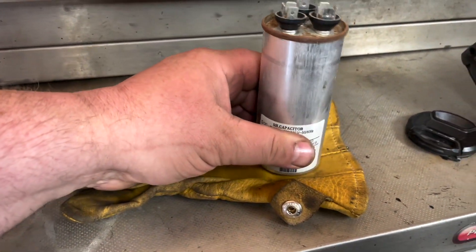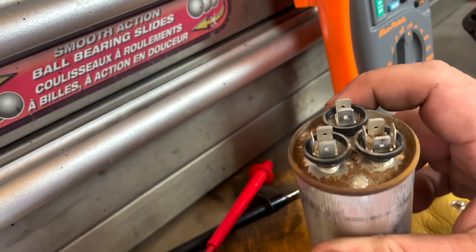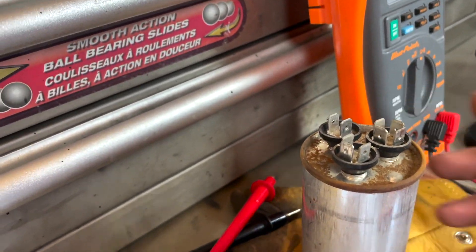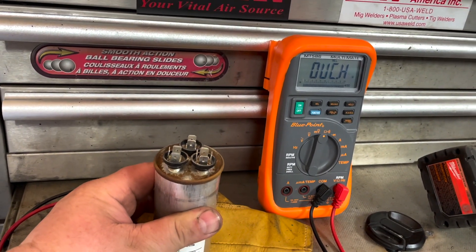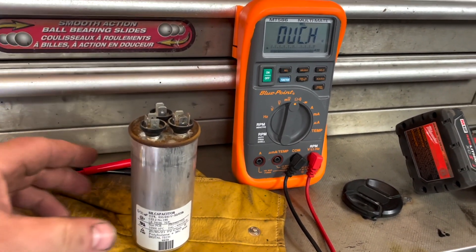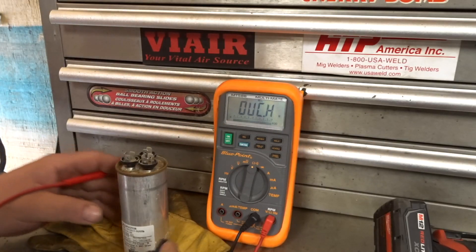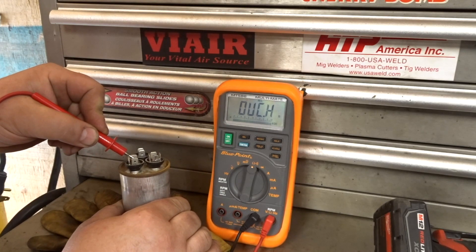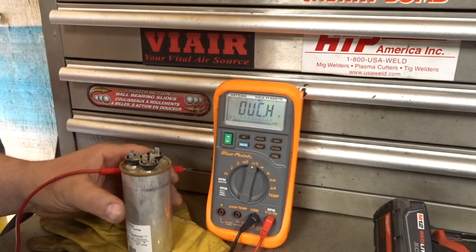I'm going to show you what I did to test. You can't see because it's all corroded. This terminal up top is fan, this one here is compressor, and this one here is common. The two tests we're going to do: first is fan and compressor to case — that's going to tell us if it's shorted out. When I originally tested it, it did actually show continuity — it was shorted out. But now it isn't. The compressor: no continuity. The fan: no continuity. So nothing — it's not shorted.